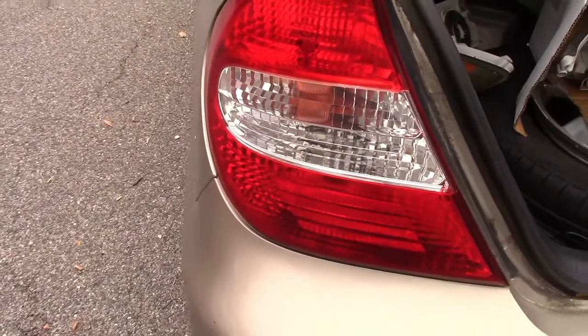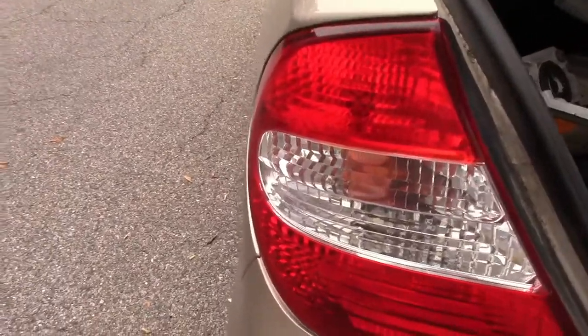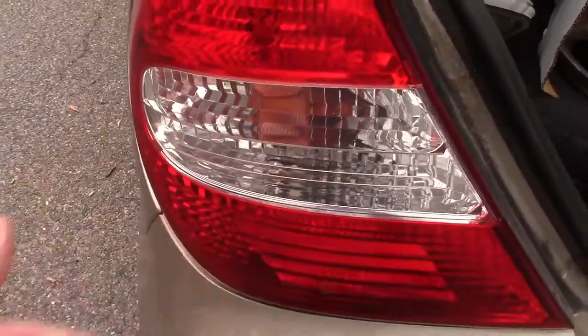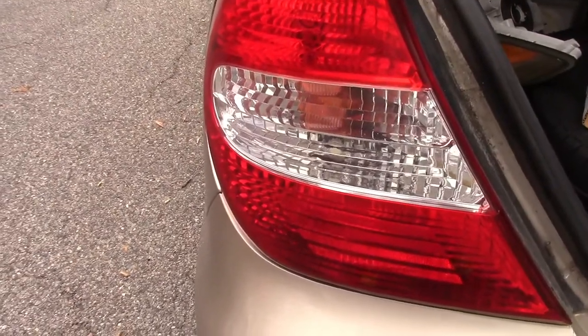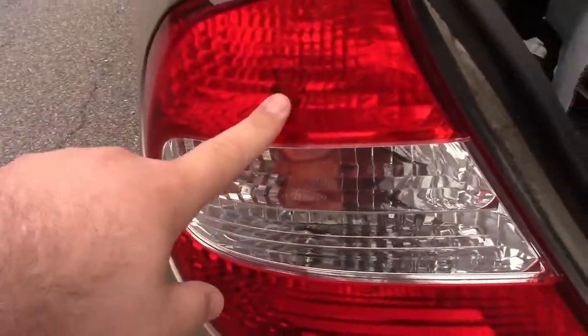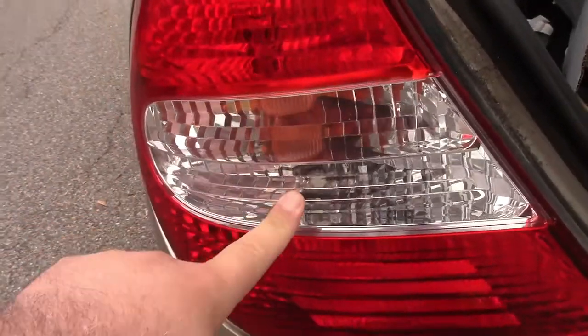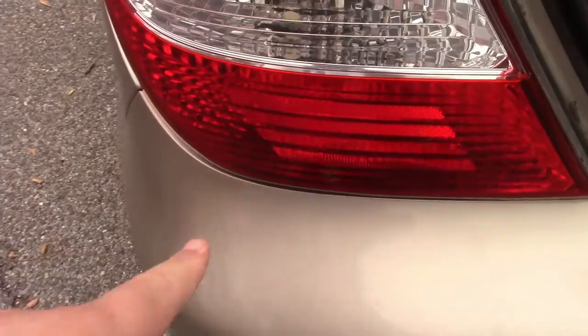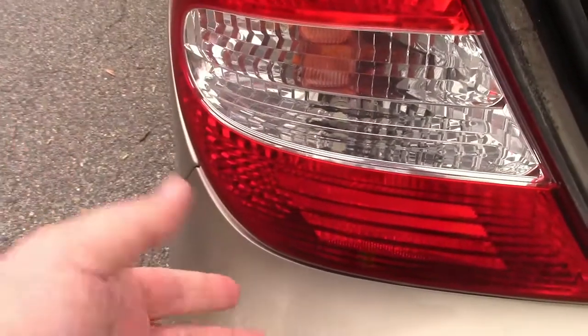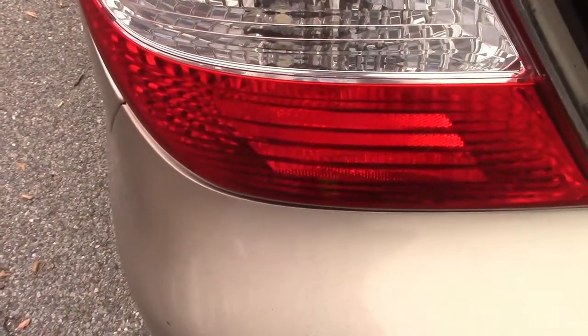First you have to figure out which bulb you are going to be replacing. This particular car is a 2003 Toyota Camry, and there are four lights back here: a marker light, the turn signal, reverse, and then the actual brake light itself. That is the one we are going to be replacing. When we look on the inside, it is the bottom-most bulb.